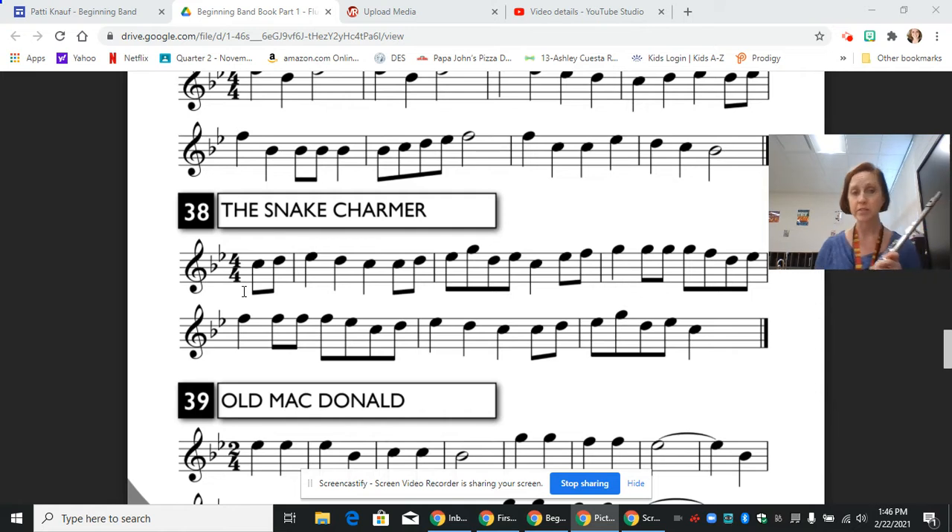This first little section we're going to start on an eighth note C, go up to a D, and then we have a quarter note E flat, D, C. Let's play that. Pause and practice.